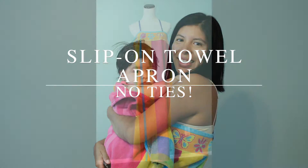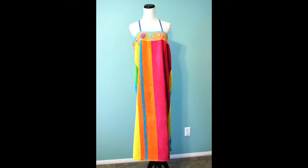This is my slip-on towel apron tutorial. No ties. It's just a beach towel with some straps.